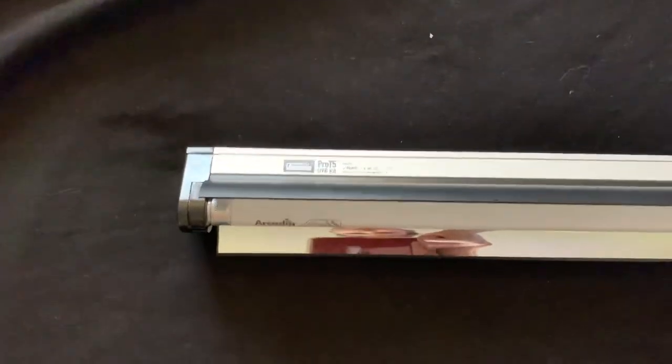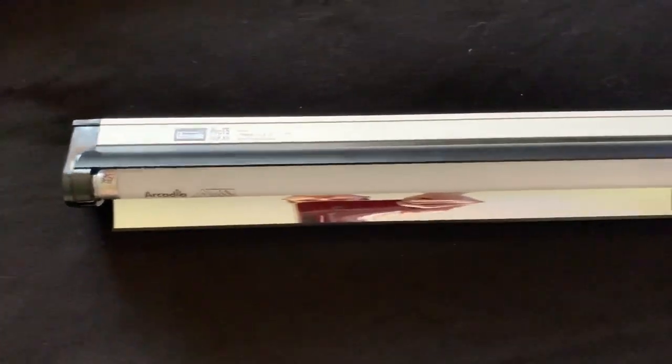Hello guys and welcome back to another video. Today we're going to be reviewing the Arcadia Pro T5 UVB Shade Dweller Kit.